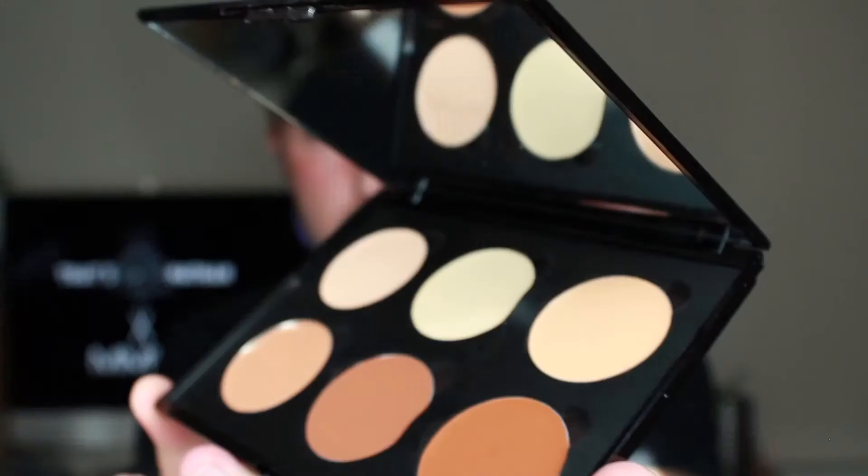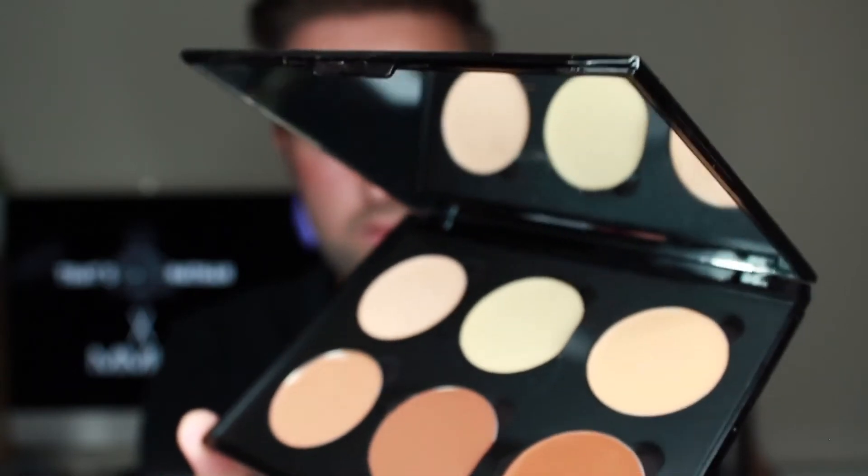If you're a man that wants to take full advantage of a contoured face, then look no further than the MMUK Man's Six Well Cream Contour Palette. Cream contour is a lot easier to use than powder, so if you're looking to get into contouring, this could be the palette for you.